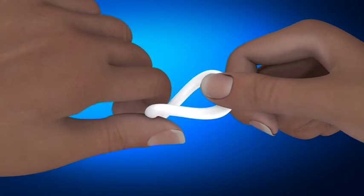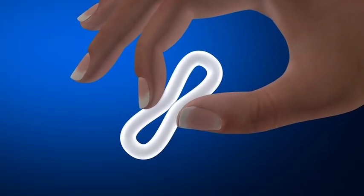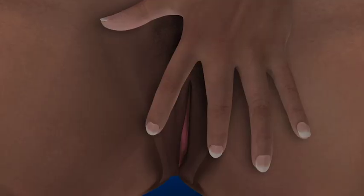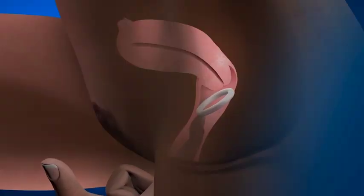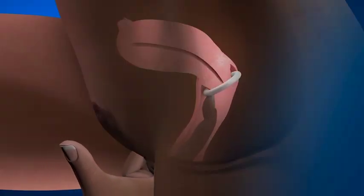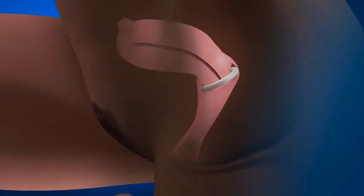To insert the ring, squeeze it into a number 8 shape, or squeeze the sides of the ring together. Using your other hand, hold open the folds of the skin around your vagina. Place the tip of the ring into the opening of your vagina, then use your index finger to gently push the folded ring in. Push the ring into your vagina as far as you can.